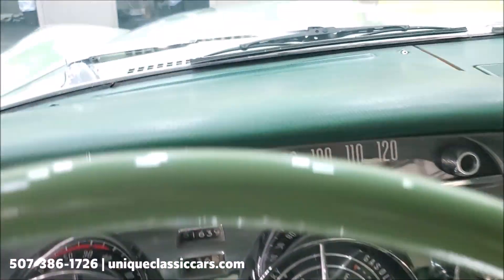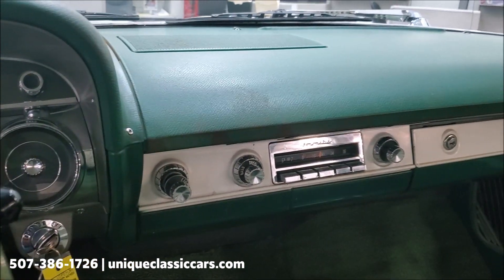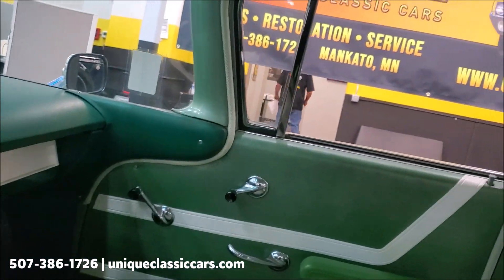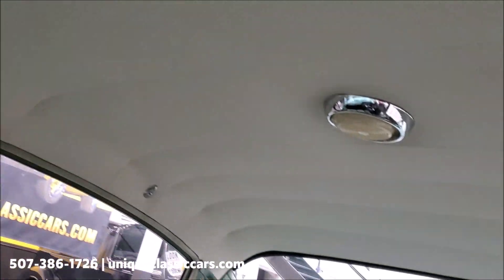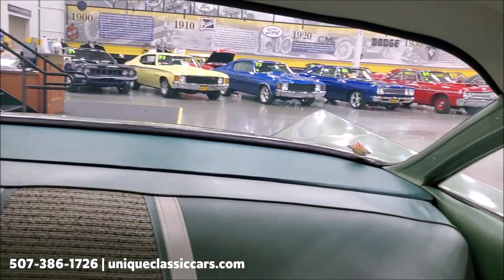The odometer reads 51,000 miles. Looking at the interior, that could be original, but we don't have documentation to prove it either way, so we'll leave that decision up to the new owner. As you can see, the interior headliner is in good shape, all the door panels, and even the package tray is in good shape.